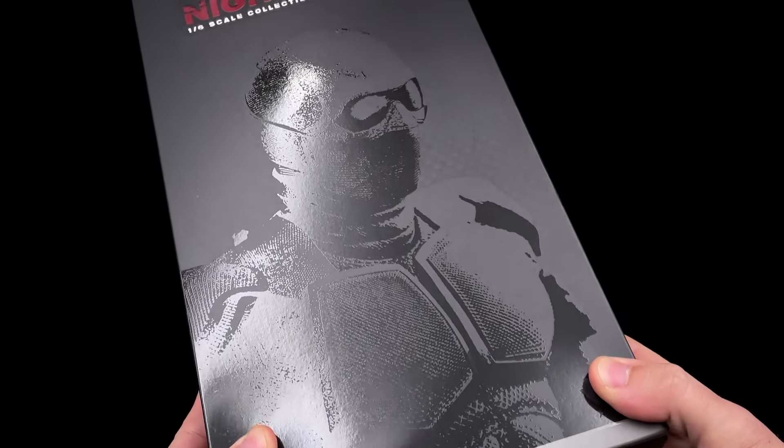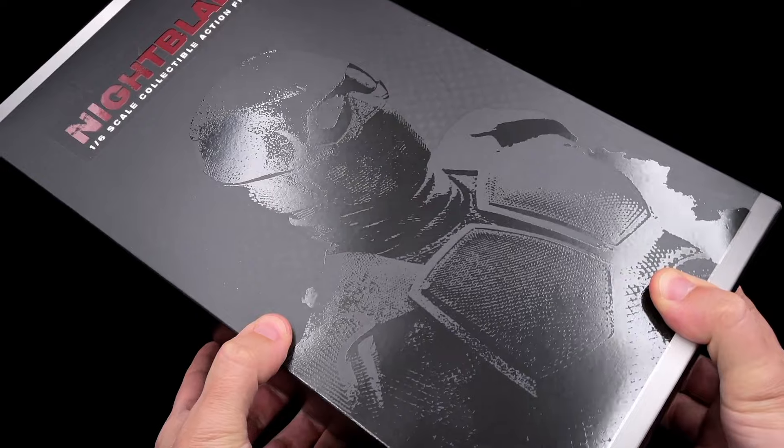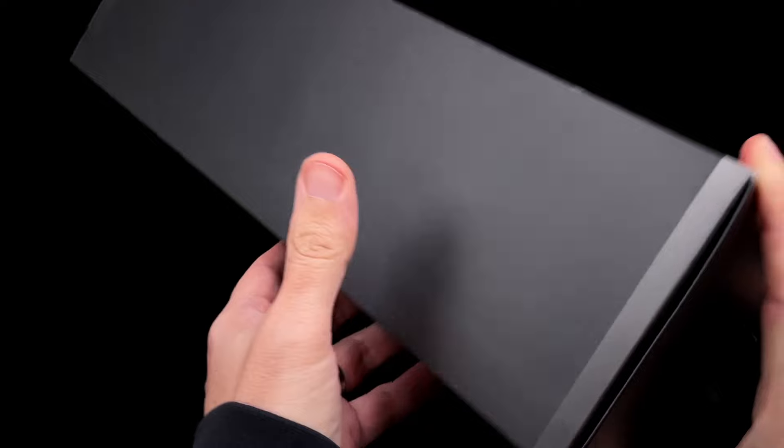The Night Blade by Toys Battalion comes in this art box with black shading. There's the Night Blade with The Boys lettering at the top, and in the back, as always, the warning notice — upside down.